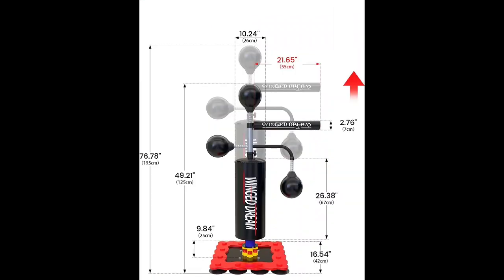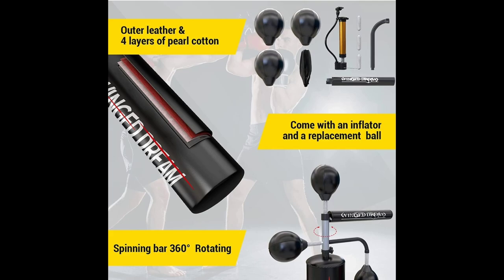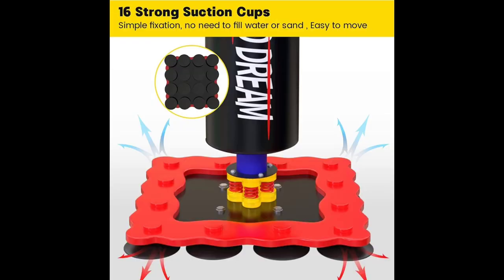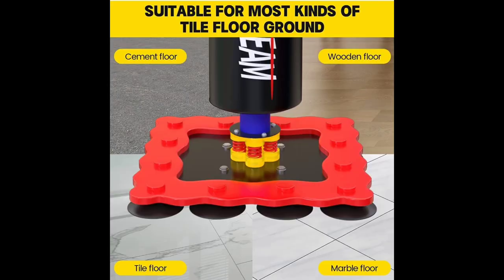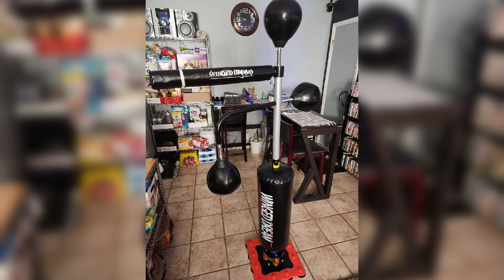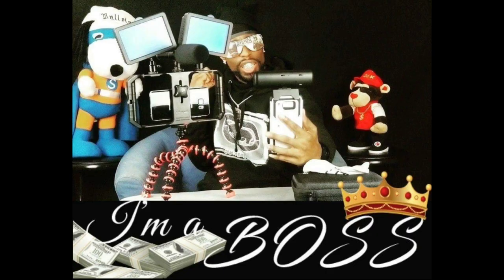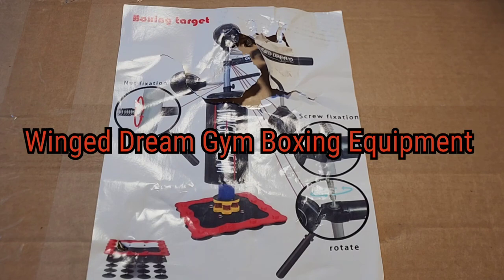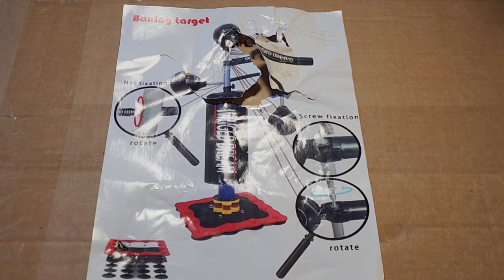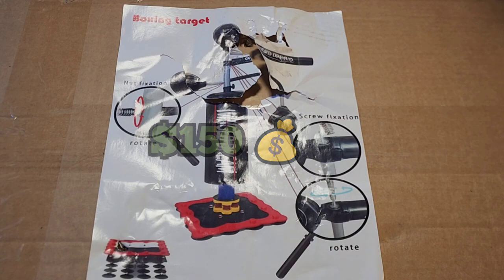What's up, it's your boy Cuddy Slick, and I'm here with another cool video. Today we're gonna be taking a quick look and cracking open the Wingage Dream Gym boxing equipment. You can get this product on Amazon.com for $149.99 — about 150 bucks. Let's get straight into it.